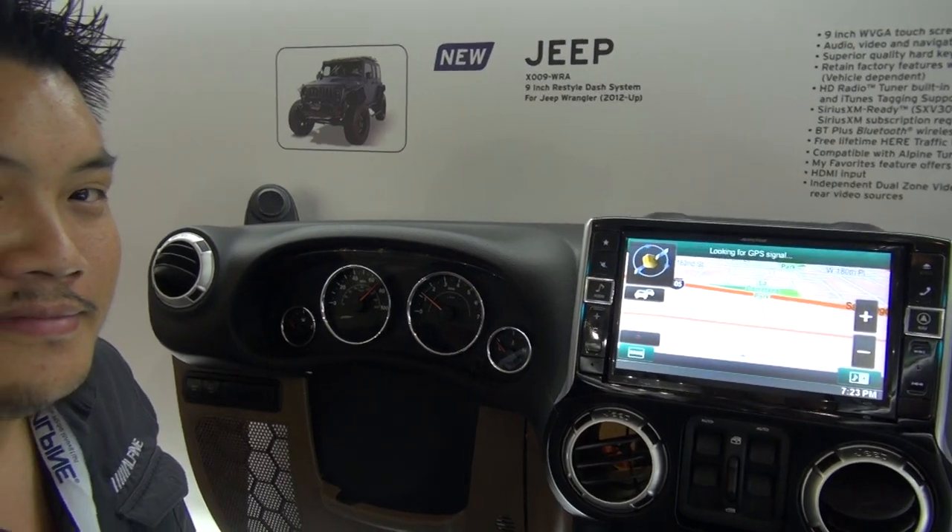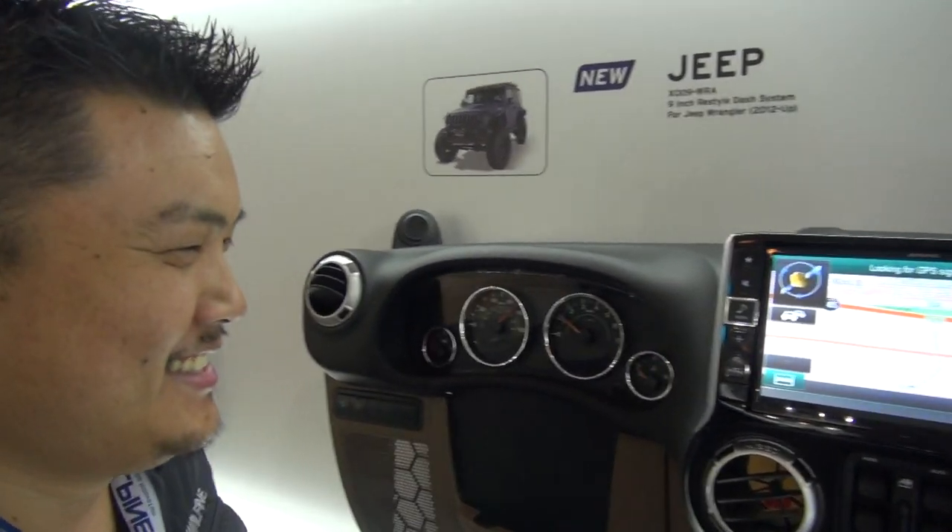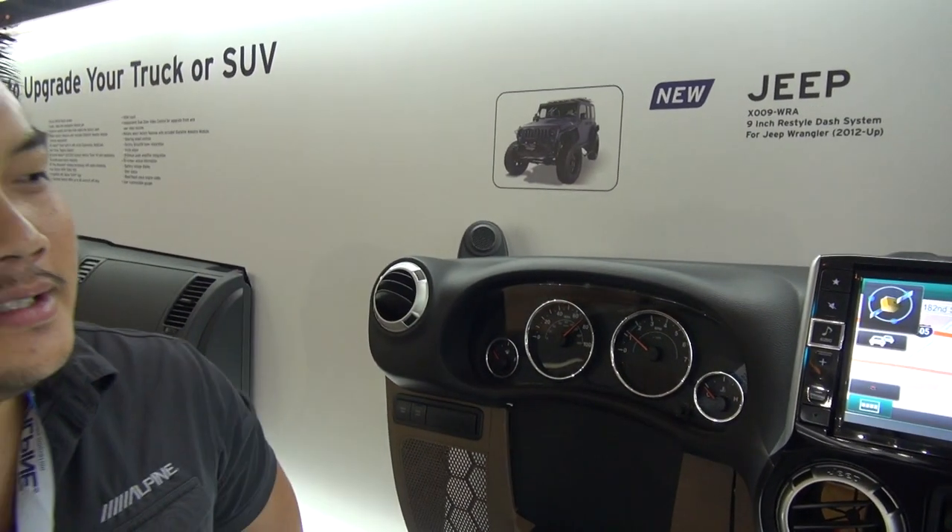Ian Edgar, you're gonna have to import one of these for your Jeep, bro. Chris, thank you so very much. I love talking about you guys. This is Universal.